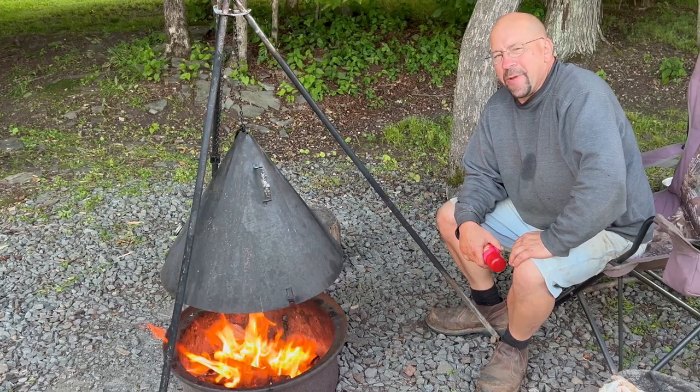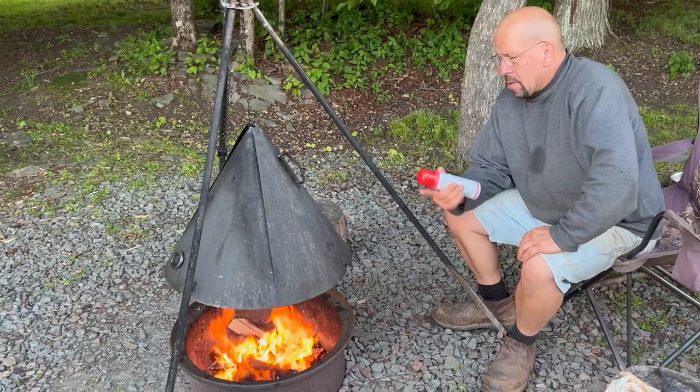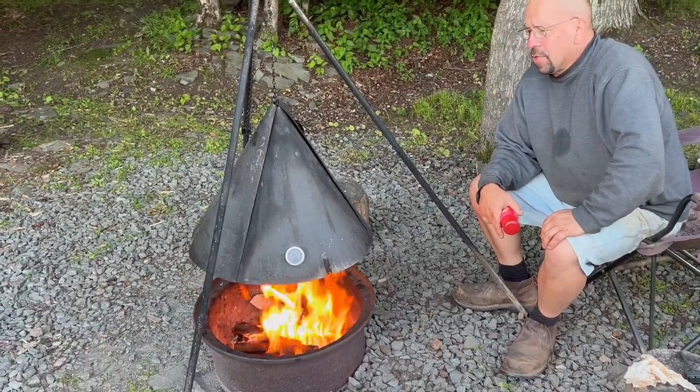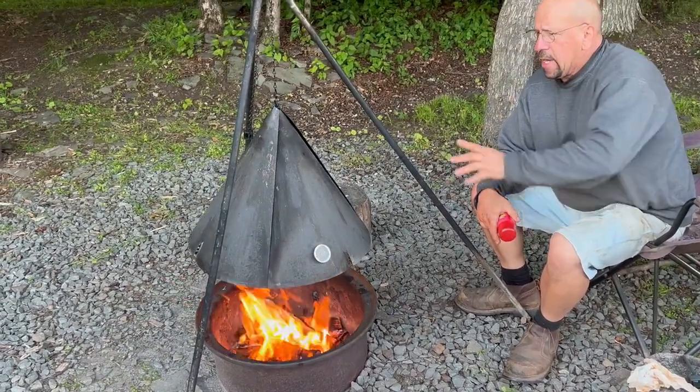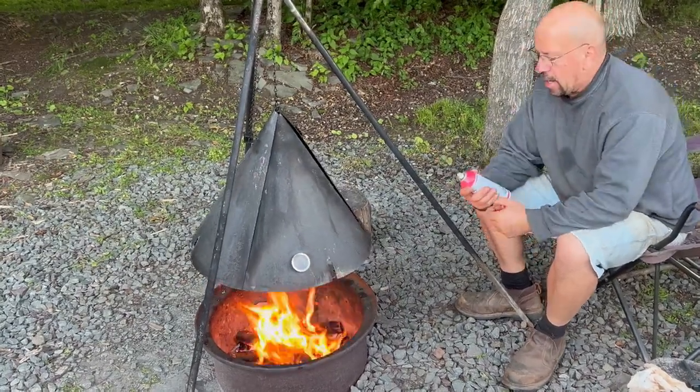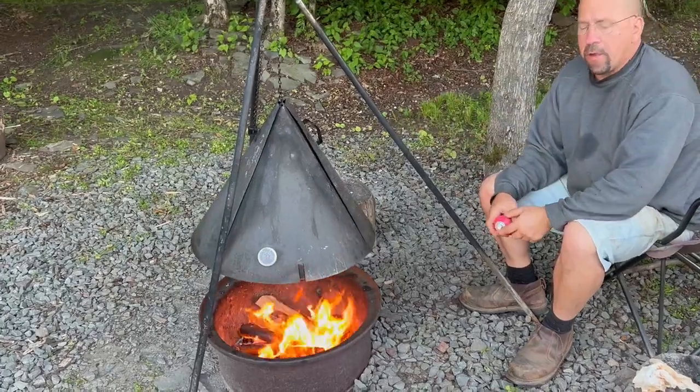Hi folks, I'm Todd and we're making time now here. This campfire oven is looking kind of dingy. It was painted originally, and whenever it starts getting dingy like that — it hangs out over the fire pit all the time.